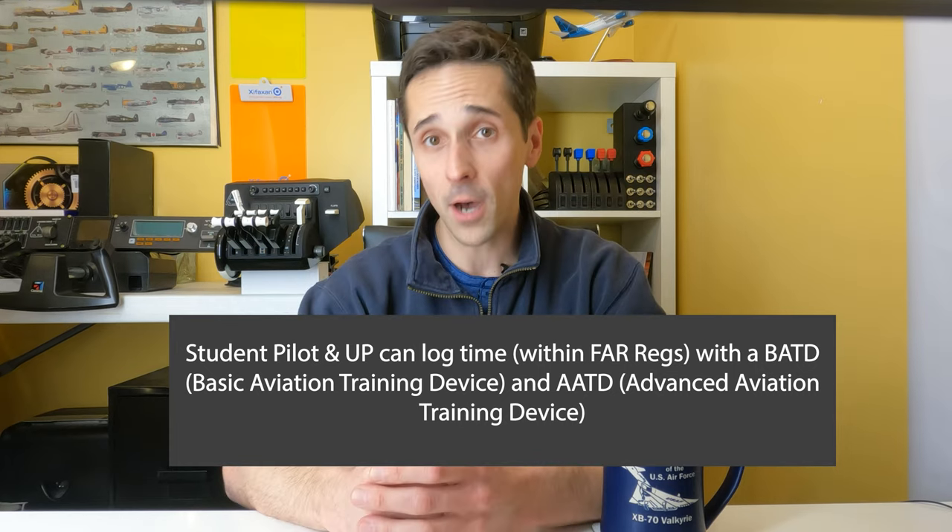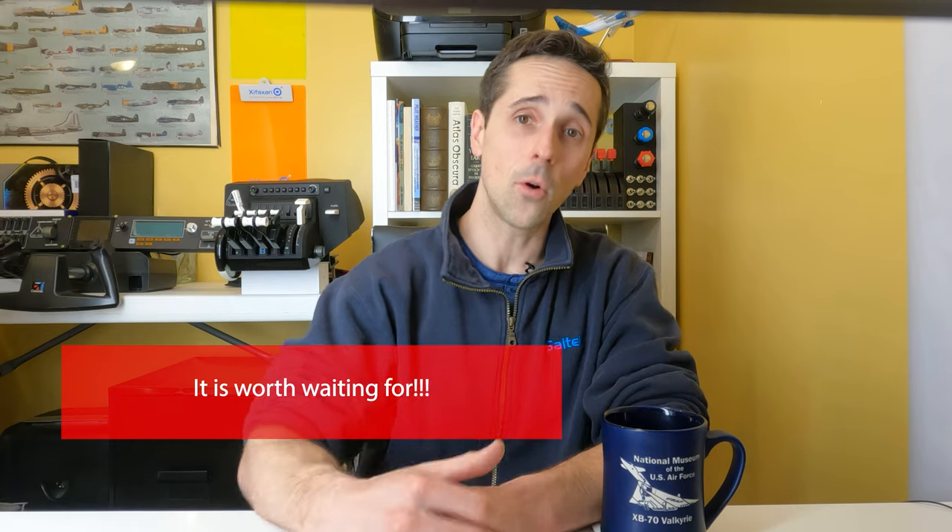I haven't had a chance to personally use the Alpha yoke yet, but if it's anything like the Bravo, this meets pretty much everything I would expect to see for something going into a BATD or an AATD — those are certified flight simulators that you can log training time and currency in once you are a certified pilot. From what I've heard and pictures I've seen, this is most likely going to be FAA certified to be used as part of a BATD and an AATD, which is no small feat. It means it's a quality enough product to be used for certified flight simulation and training. You are not wasting your money, and this is going to be a quality product you'll have for years to come.